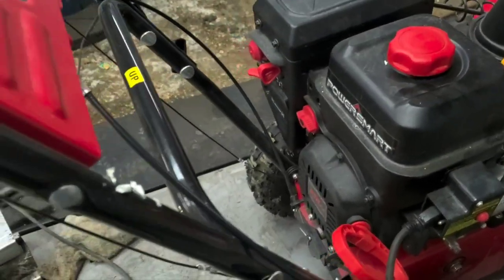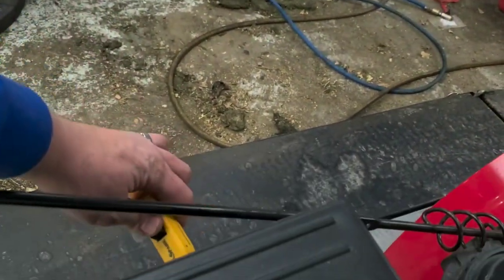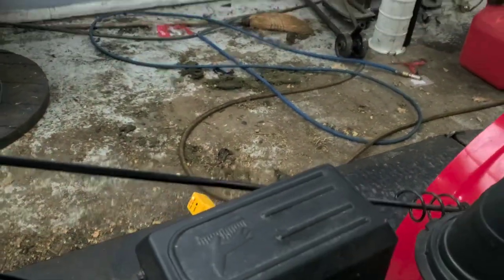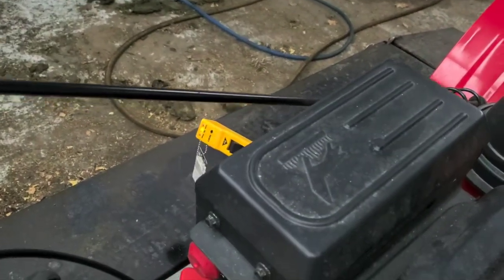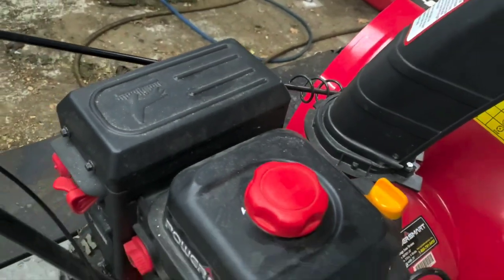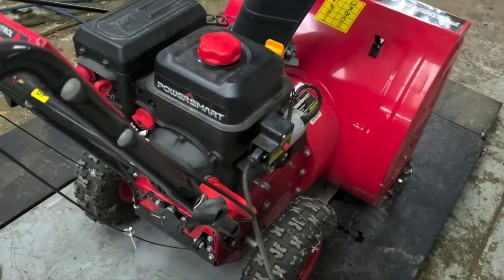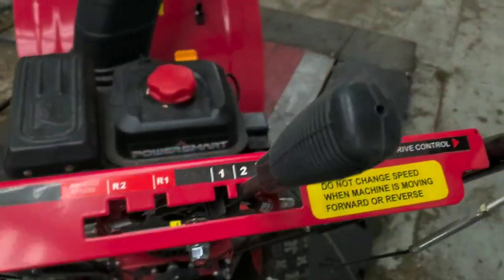It is turning over, so we're going to check the spark on the other side — using a handy check spark tool. We're getting good spark out of it, and it sounds and feels like it has compression. So we probably have a carburetor issue.